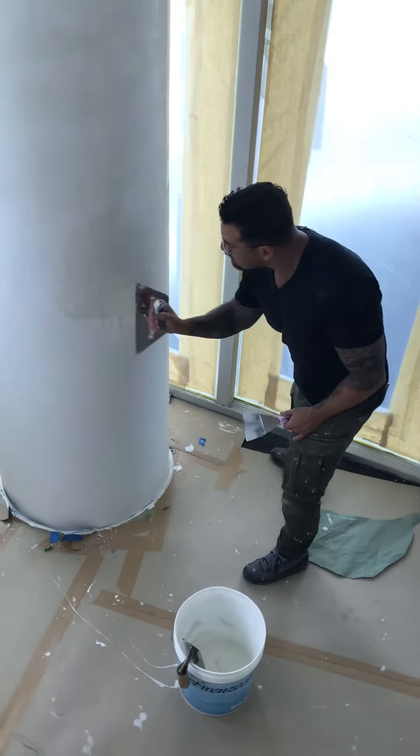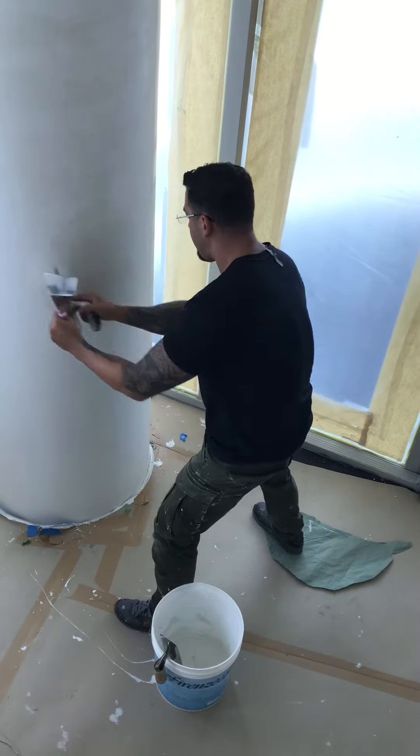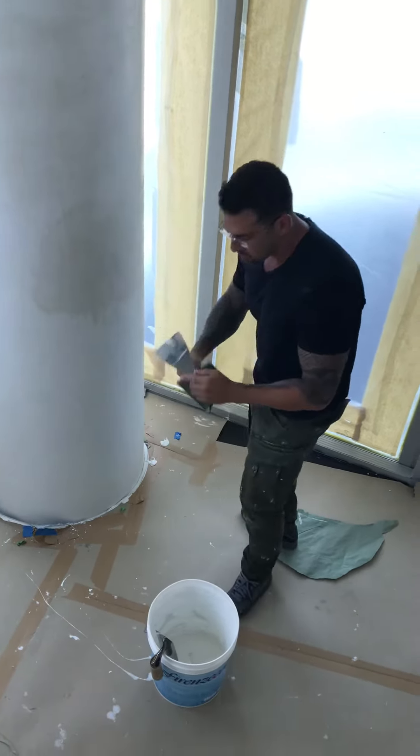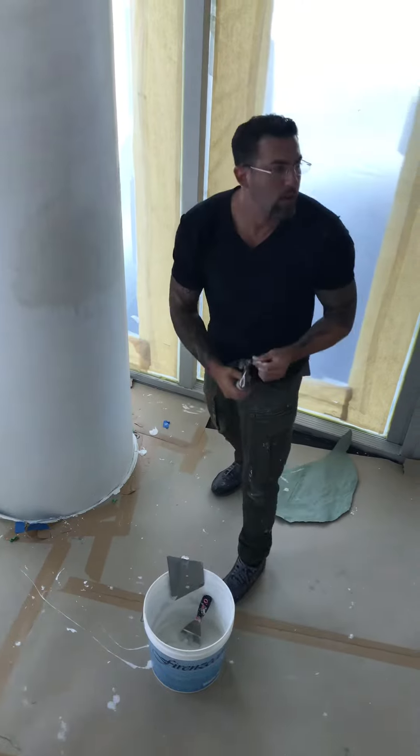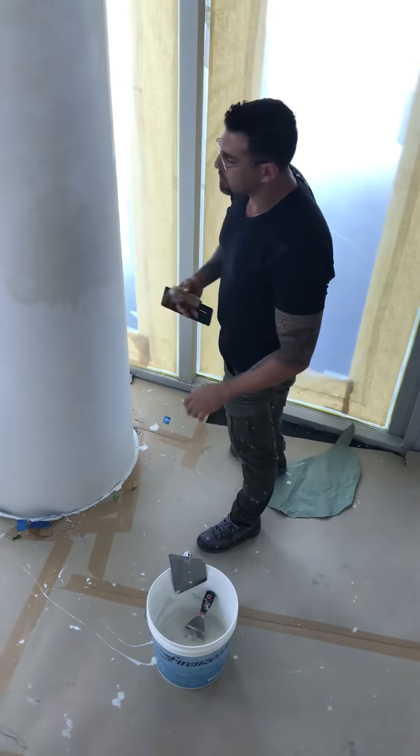You can do a nice little section, and then you come back and compress it and burnish it. Come back with your burnishing trough. Of course, you want to burnish it in different directions as well.